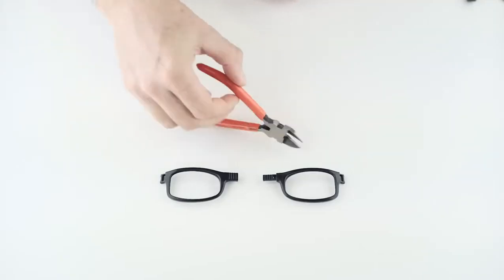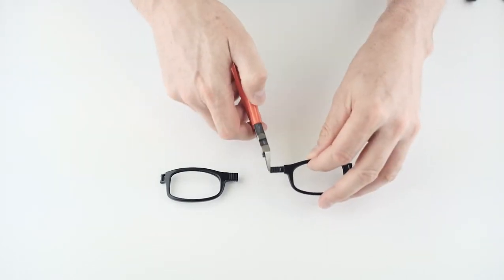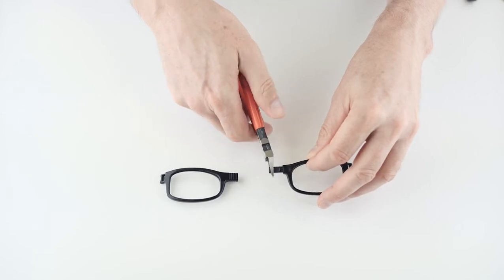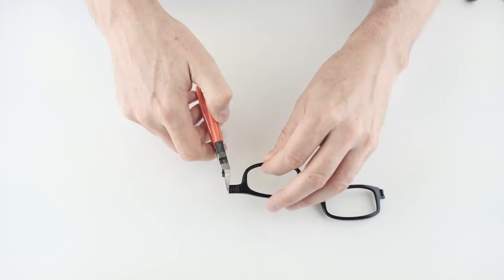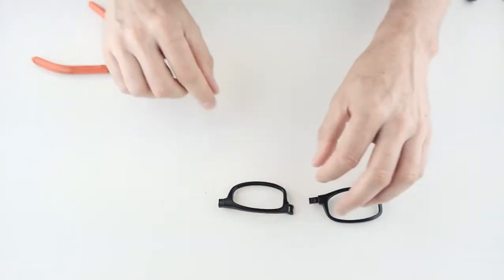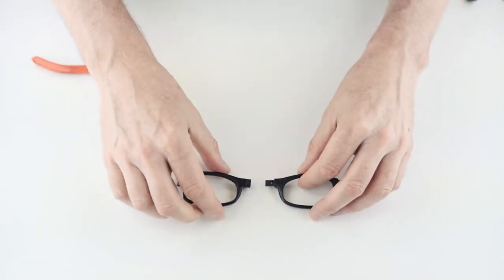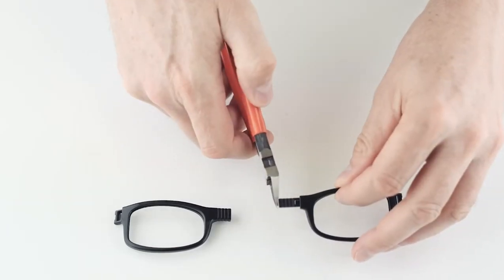Now let's proceed to assembly. Start by adjusting the nose bridge based on the PD you've measured. Cut segments from the nose bridges of both the left and right eye frames — the PD number tells you how many segments to cut: one, two, three, or four segments. Just check the customer slip. Before you cut, make sure you keep the flat side of the cutters towards the eye frame, otherwise you'll have an ugly cut.